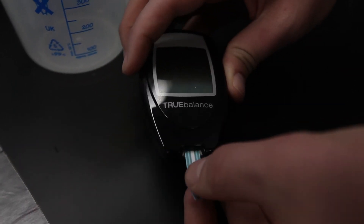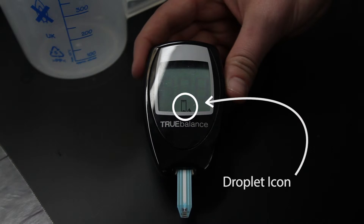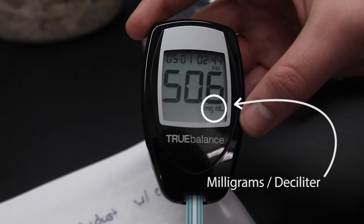Insert a new test strip into the meter and wait for the droplet icon to appear. Next, touch the tip of the test strip to the droplet and wait 10 seconds for the meter to generate a reading. Measurements are given in milligrams per deciliter.